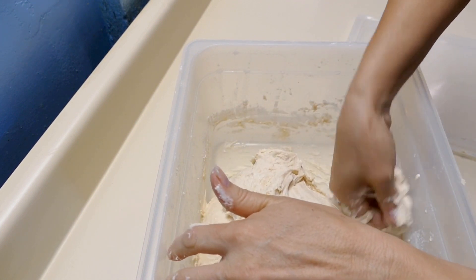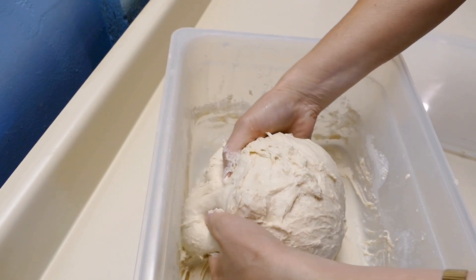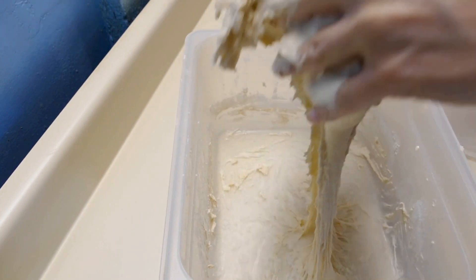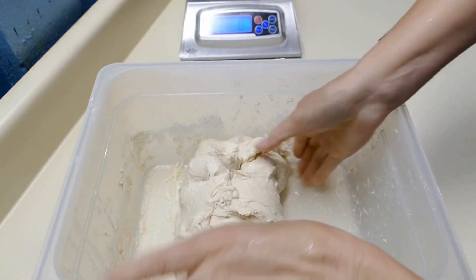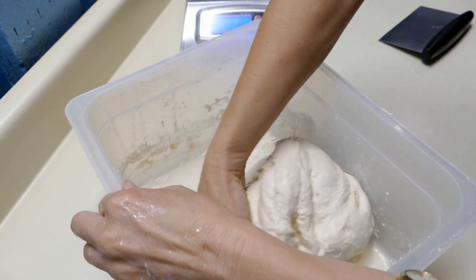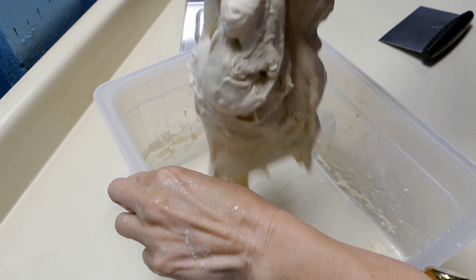Folding the dough is an alternative to kneading it. When you work with sourdough and have really long ferment times, you don't want to knead the dough all at once, because the gluten will be fully developed and then continue to develop as it sits — and by the time you're done, your gluten starts falling apart. What we want is slow gluten development, and you get that by folding and stretching the dough.